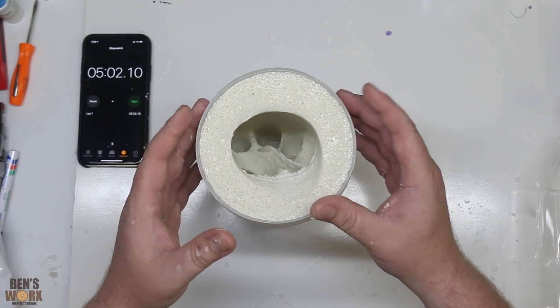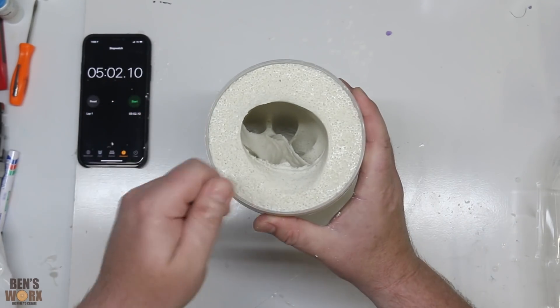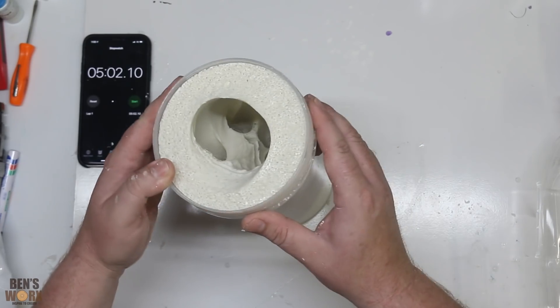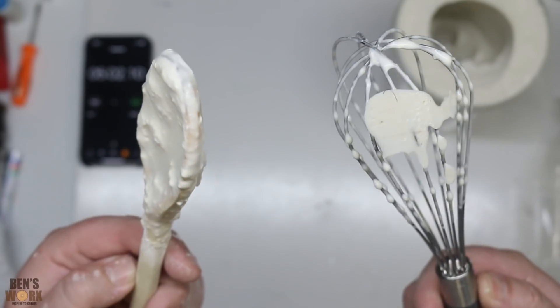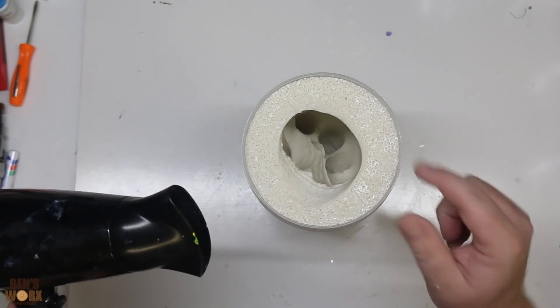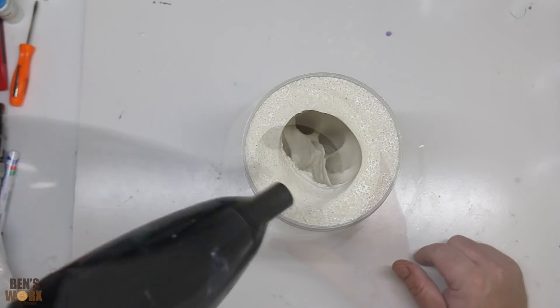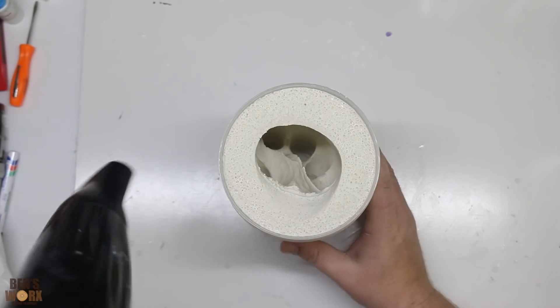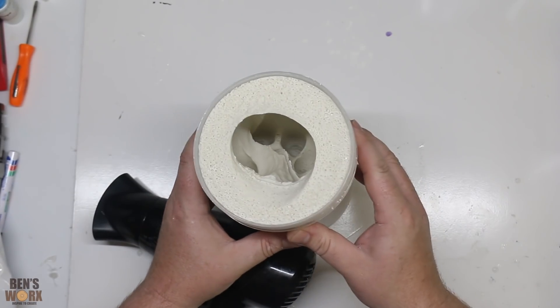I'm in two minds — not sure whether to let this dry overnight so the moisture evaporates, or grab a hairdryer and dry most of the moisture out quickly. Because I'm impatient, I'm going to go with the hairdryer. That actually works surprisingly well.